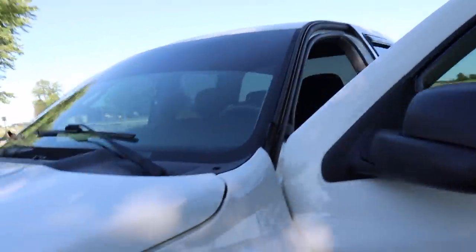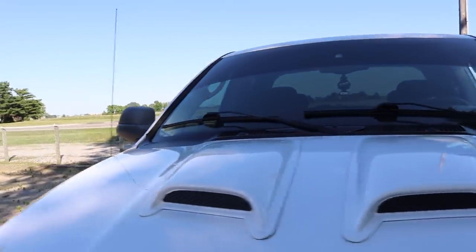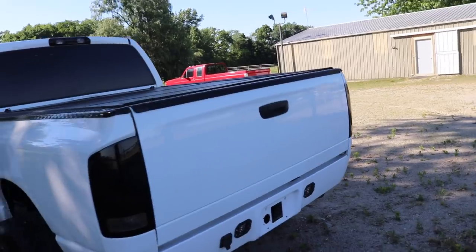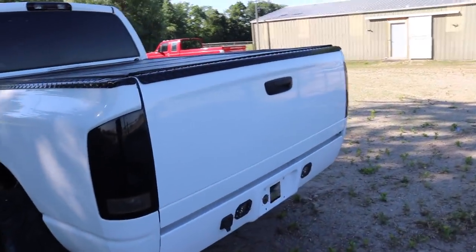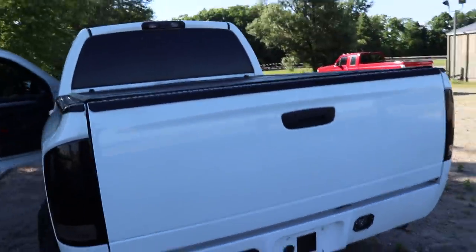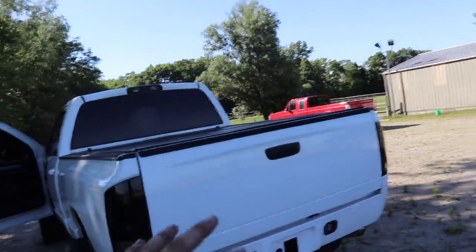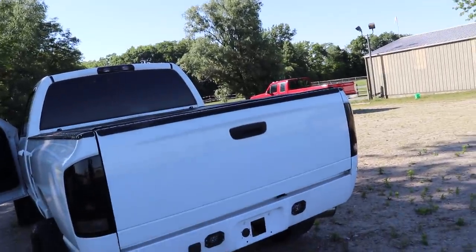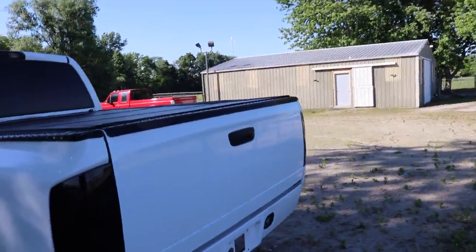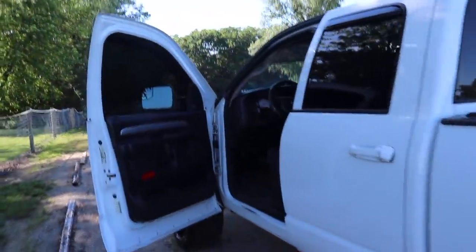Decals are gone all the way around, and I was actually able to get all of the residue off. You can see how squeaky clean that glass is. The tailgate turned out pretty good. There's still a really faint shadow where the Hoonigan sticker was, but for the most part it came out really clean and you really can't hardly tell it was ever there. Just a couple tiny lines where it held dirt for so long, but a wash with circular motion should get any remaining residue off pretty nicely.